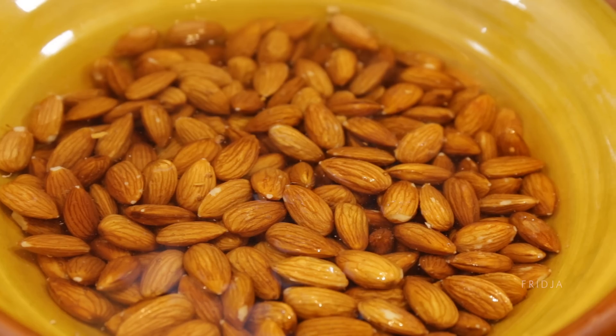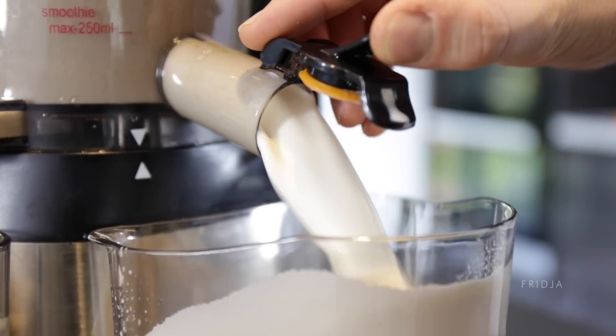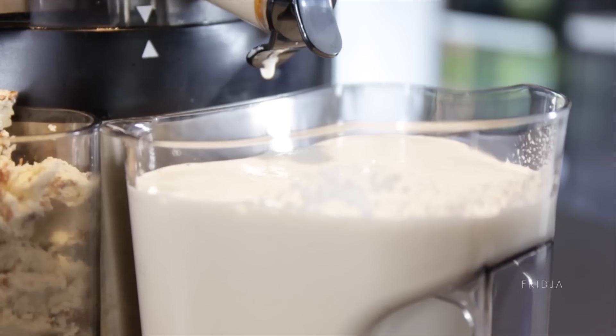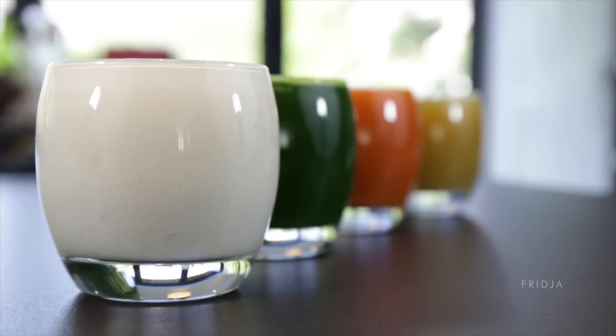Instead of buying expensive almond milk, soak almonds in water, leave them overnight, then replace the water the next day and ladle the produce into the juicer. What have you got? Almond milk. Really good for cereal with coffee. Almond milk is super healthy — in fact, we might even make a video about how healthy it is.